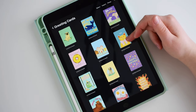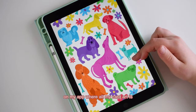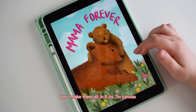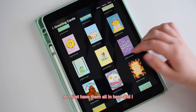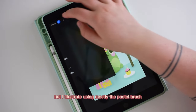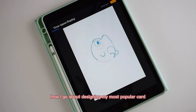I draw all of my cards on my iPad — this is a bit of an older iPad but it works just fine — and I use Procreate as my illustration software. I have a folder on my app where all my card art is. I make them all on a five by seven inch canvas in CMYK colors, and I illustrate using mostly the pastel brush or colored pencil brushes that come with Procreate. I've popped on a time-lapse here to show you how I design my most popular card — this little froggy birthday card.